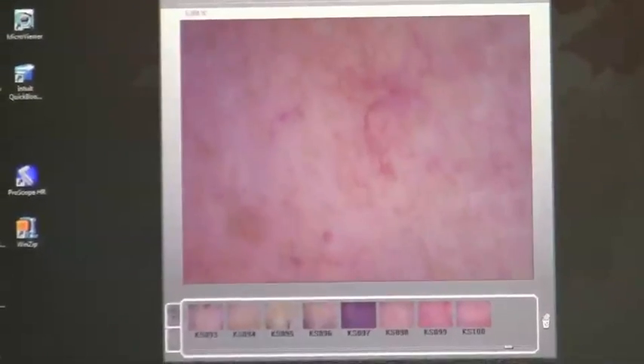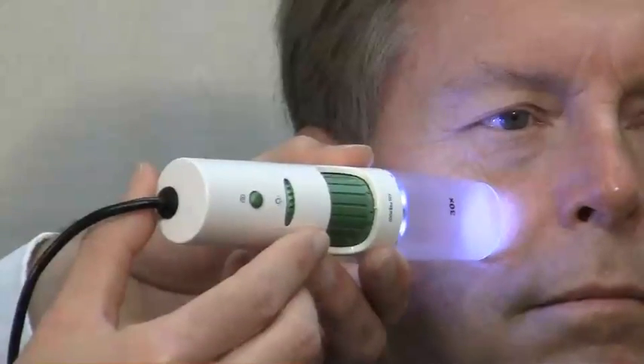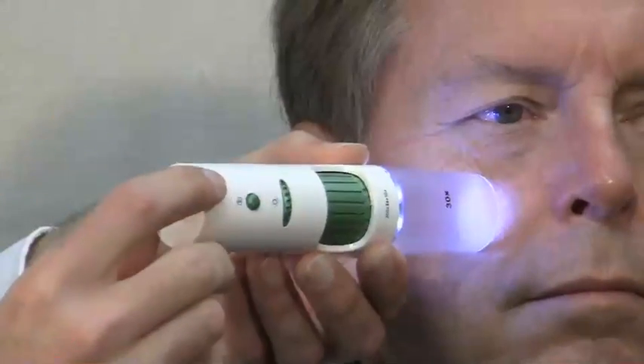The things you'll be looking for at 30x with polarization are enlarged or surface capillaries, which we can see an example of here on the screen now at 30x with polarization. Since that's a good image, I can capture it by touching the capture button on the D-Lite. That image is now saved on the computer for comparison later on or to other images.